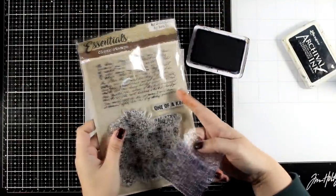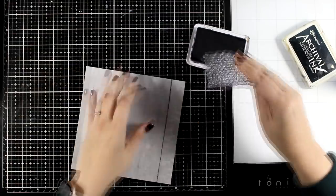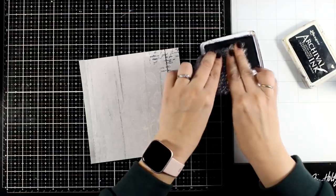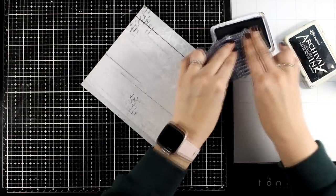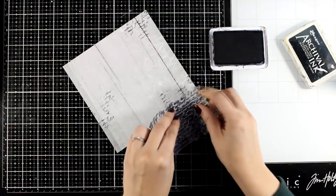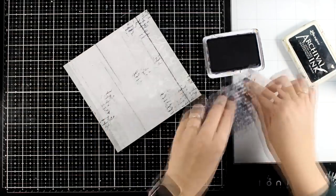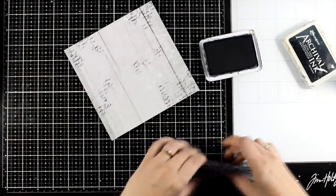Now we'll do some stamping using this stamp — by the way, this is a stamp from the Essentials by Studio Light, it is an older collection. I'm going to do some stamping with this text stamp, and if you notice I did use it with a stamping block previously on the other pattern paper. However, here I want it to look more organic — I don't want perfect stamping — so I'm doing everything with my fingers.